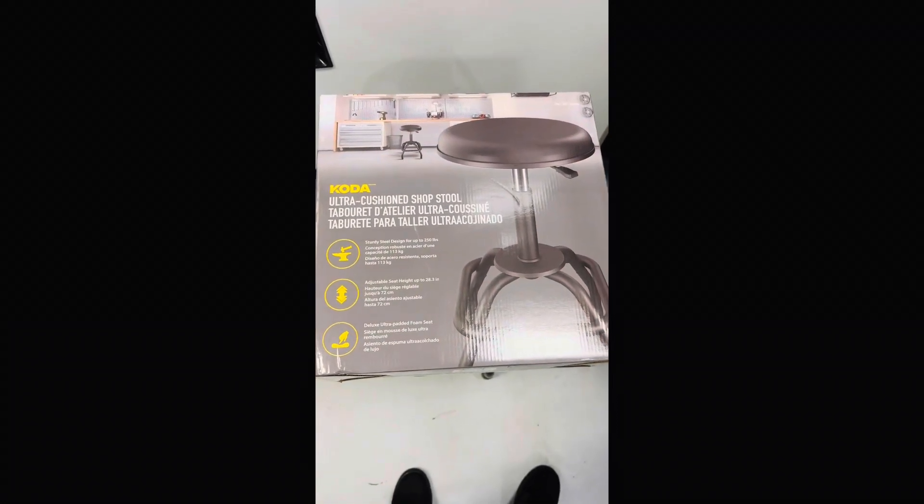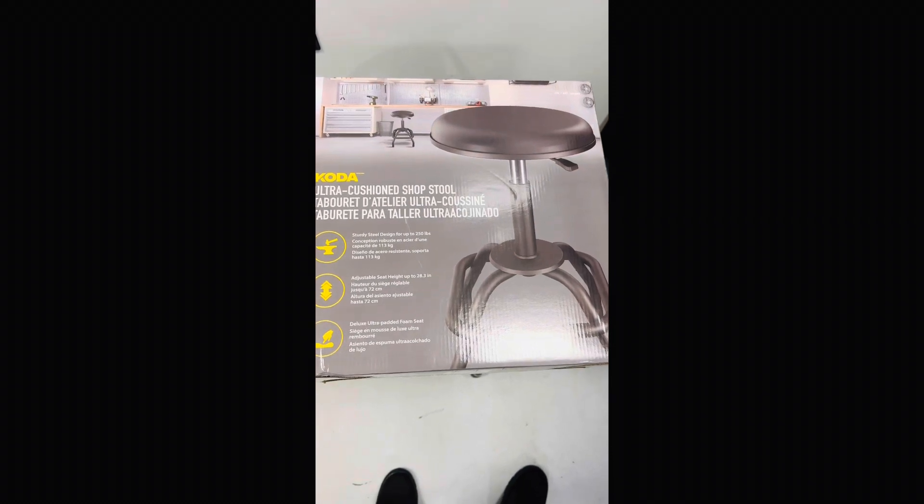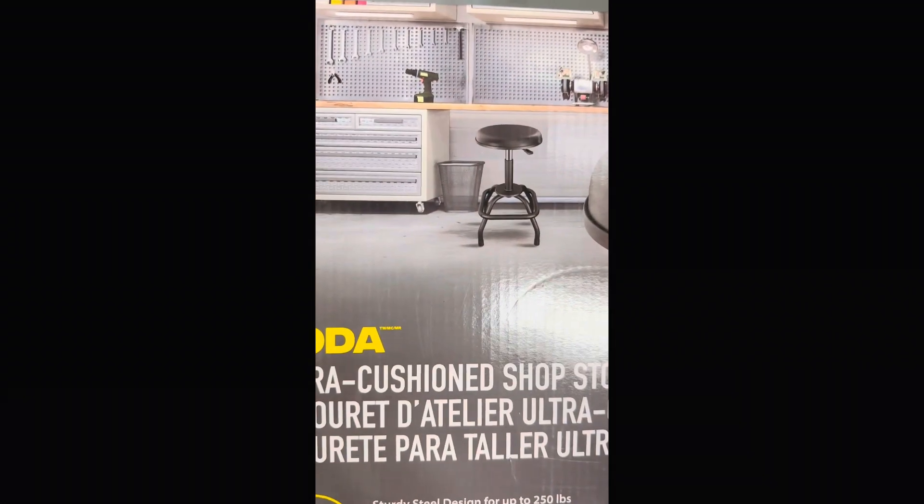Alright guys, welcome to the review video. We're doing the Dakota shop stool. I got this at Costco, kind of like 90% of my other things.